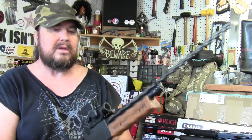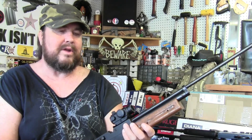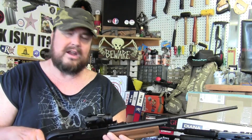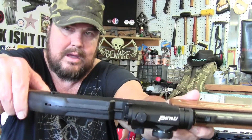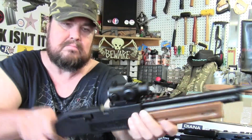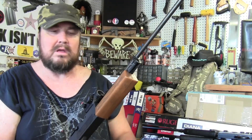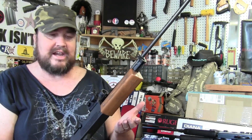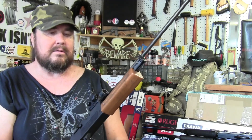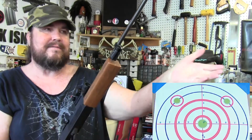When I spoke to my friend over at the GAC Plinking channel, he told me he thought this rifle would be a good candidate for a red dot. So I thought I'd honor his wishes and throw a little red dot on here. I have a Pinty red dot that I bought probably three or four years ago but never put on any of my firearms. I thought it'd be a good candidate for this, so I actually just sighted it in.